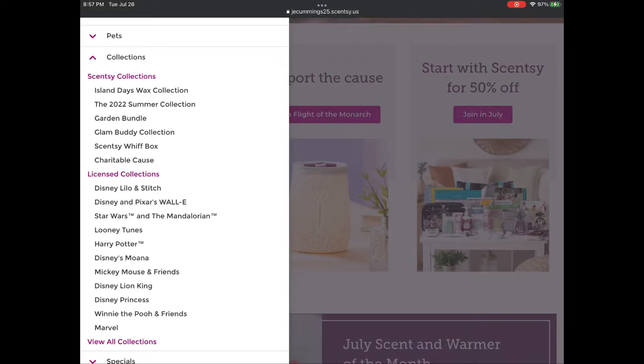Good morning, good evening, whatever time you may be watching this video — I am doing a voiceover because when I was screen recording, I did not have the mic on. My name is Jess, I am an independent Scentsy consultant, and because I'm not very proficient at YouTube videos, that's exactly what happens. So this is take two.